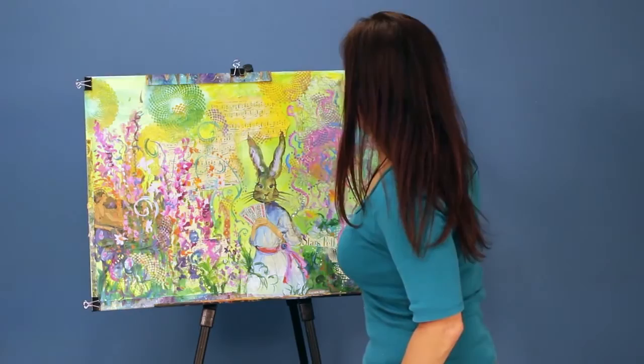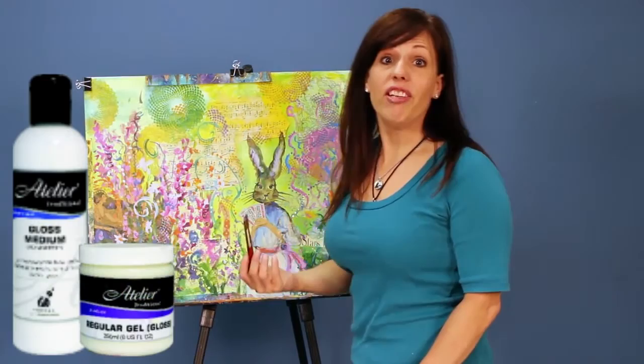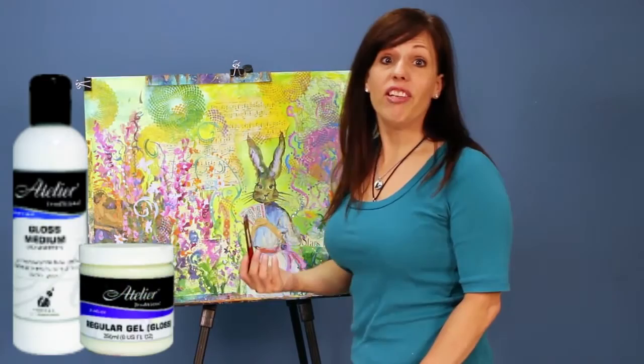I can combine it with Atelier Interactive for some really unique effects, such as incorporating it with a gloss medium, or maybe even with the regular gel for a unique textural top coat.